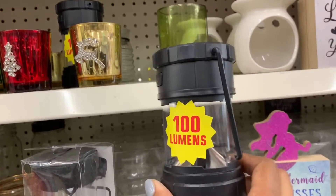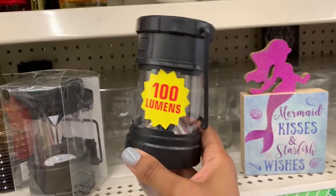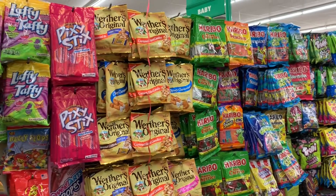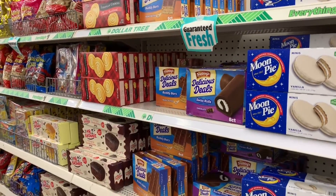I'm still in the candle aisle and I saw these little lanterns. Since ladybugs are found outside, if you're doing an outdoor ladybug theme these might work — they could be cute like little bug catchers or something like that. Now I'm going to walk down the candy and snacks aisle to see if I can get any inspiration.